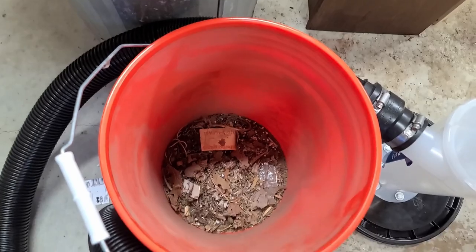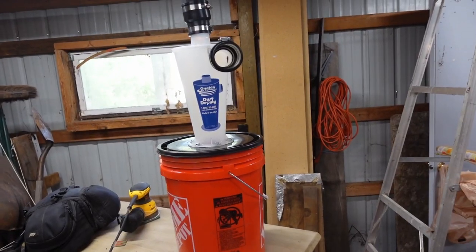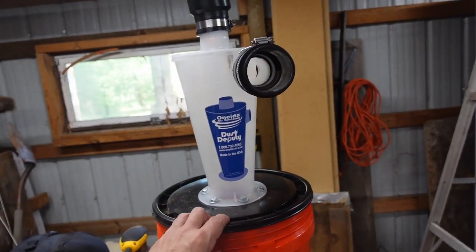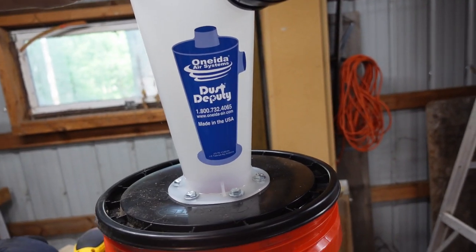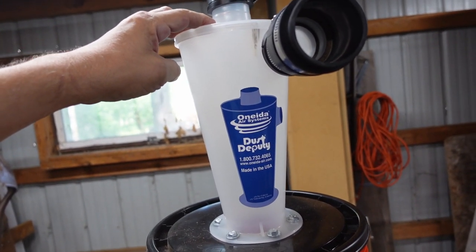So, if you do a lot of cleaning, this is a very, very handy device. This is the Vortex Cleaner that I put together from the hardware store. This is the brand name of this particular one. I think this is the only one that I've seen, but I'm sure that there are others.